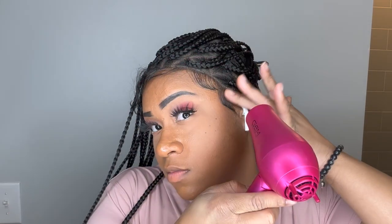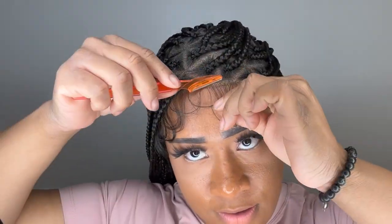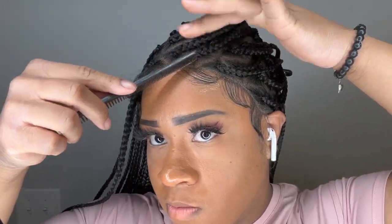I'm going to be using my Chi holding spray — I got this from Marshall's. Whenever I'm doing my baby hairs on any type of wig, synthetic or human, I like to go in with a holding spray because I don't like to use lace glue on me. I just use holding spray because I'm always taking my wigs on and off. You can purchase this wig — I'll link all the information in the description box.